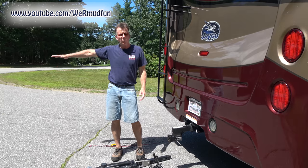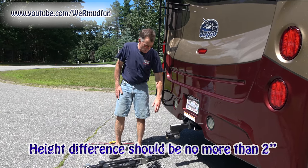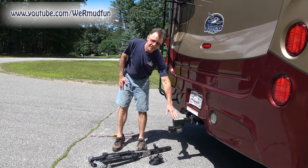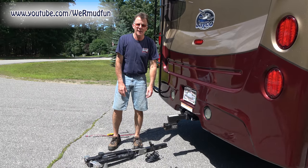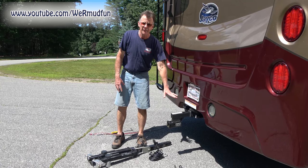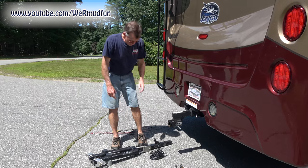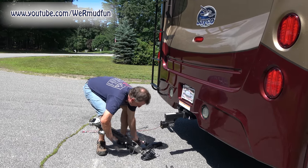Due to the height difference between where the Jeep base plate is and where the hitch comes on the Jayco, we needed a four inch drop. These are rated at 10,000 pounds. The tow bar is rated at 8,000 pounds, and the hitch is only rated at 5,000 pounds. In other words, you can't go over the lowest rating. The tow bar itself is going to weigh about 40 pounds — it's not overly heavy.